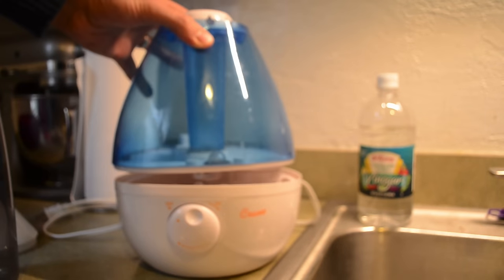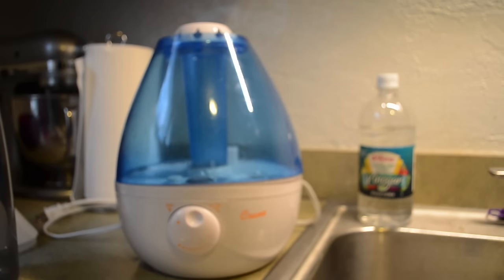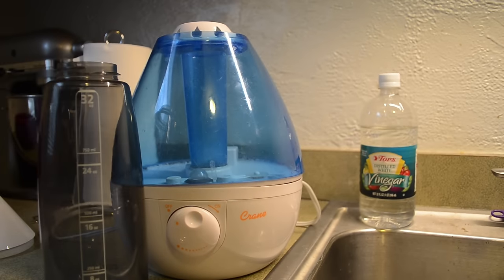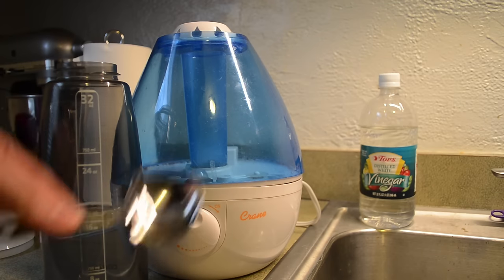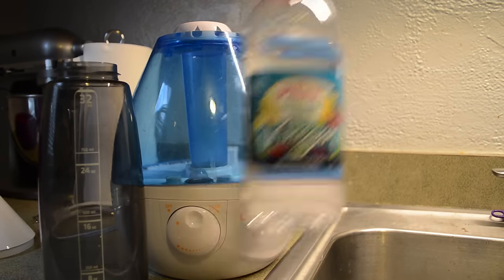I'm going to do the weekly cleaning that you're supposed to do, and this is what you're going to need: something to measure 32 ounces of water, a tablespoon measurement, and some white vinegar.